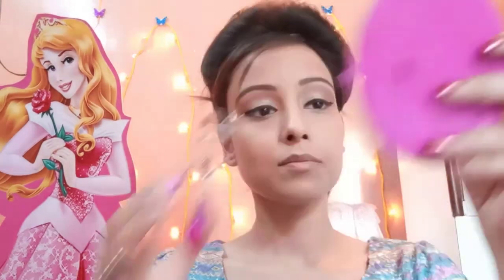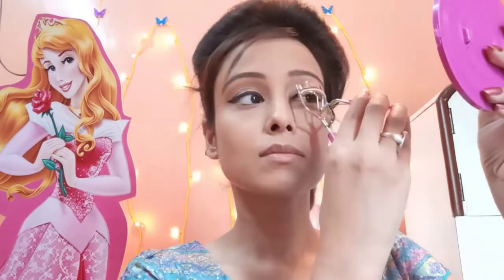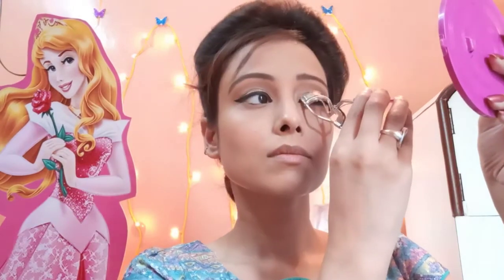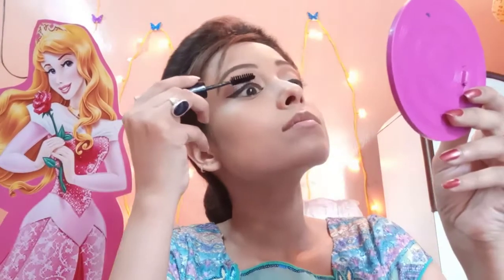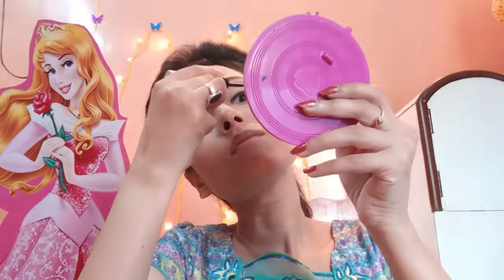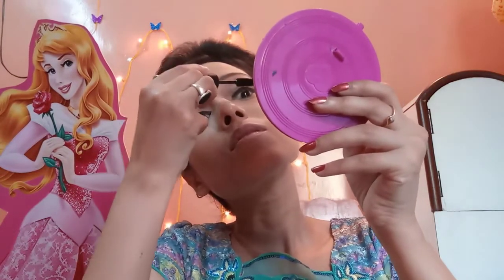I have applied the liner on both eyes. Now I will apply mascara, but first I will curl my eyelashes with the help of an eyelash curler. I am using a 2-in-1 product — the Blue Heaven ICU Mascara plus Eyeliner, which is my fourth product. I will coat my eyelashes with this mascara.